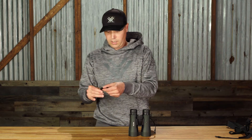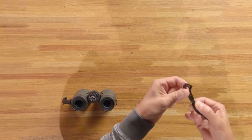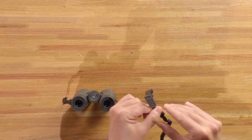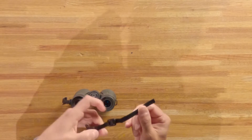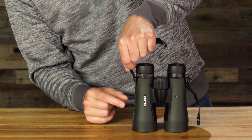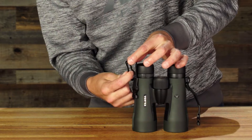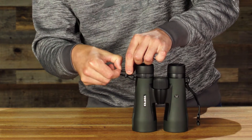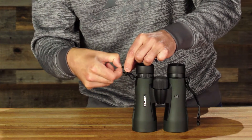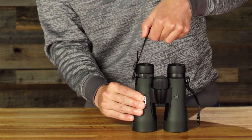Next, we'll attach the neck strap attachment to the binocular. You'll want to undo this portion so you can free the tag end and work with it. Facing the working end out, run the tag end through the slot on the binocular, back up under through the slot on the connector piece, and back over the top and through. That locks it in place and keeps it secure.